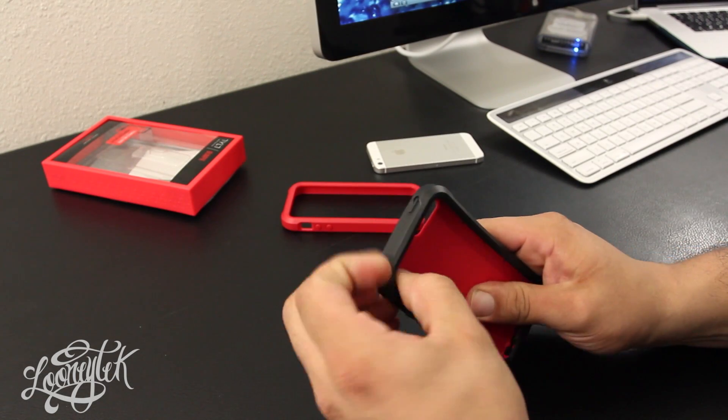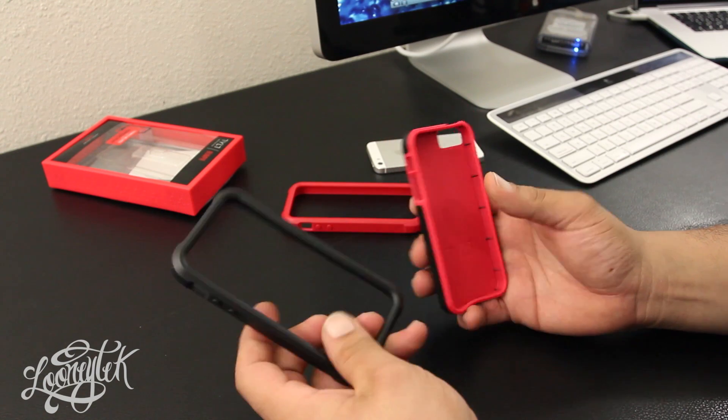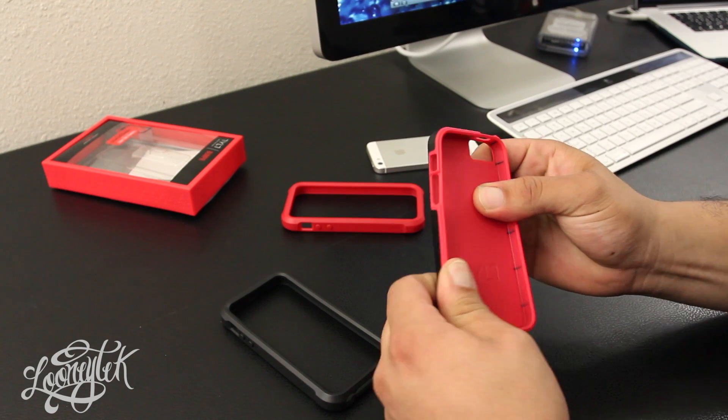What is going on? Mr. Crazy1870 with Lunatech, and we're looking at the brand new Tilt bumper for the iPhone 5. This is a rugged style bumper case made out of TPE rubber, so it's very durable.